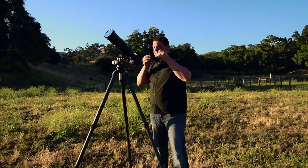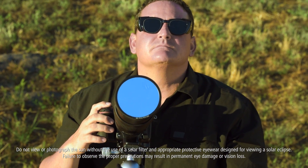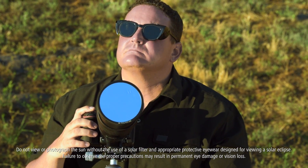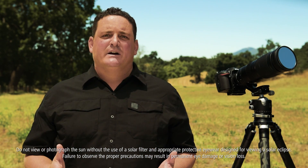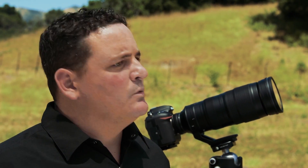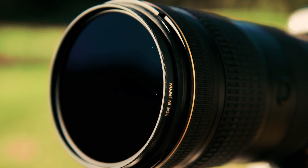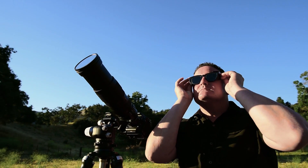The most important thing to stress when photographing a solar eclipse is safety. Please don't ever look directly at the Sun without proper eye protection. You will damage your eyes, as most neutral density filters and standard sunglasses won't cut it. Also don't look at the Sun through your camera without a solar filter — you can hurt your eyes but you can also damage your sensor.